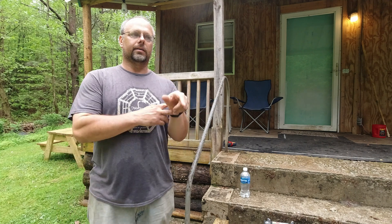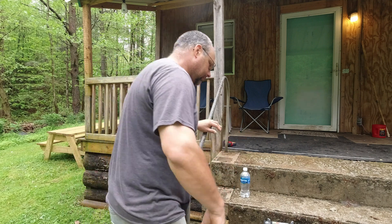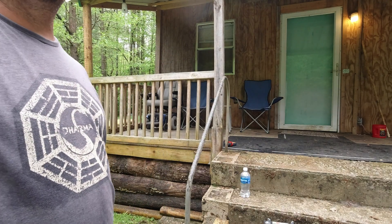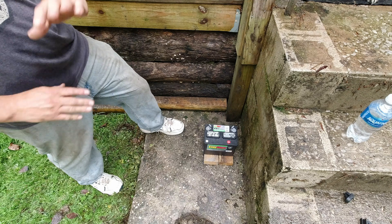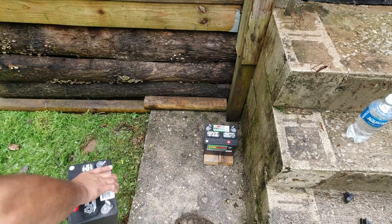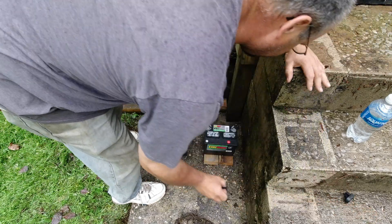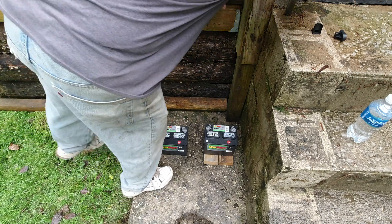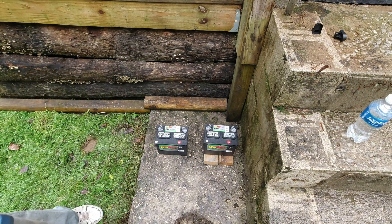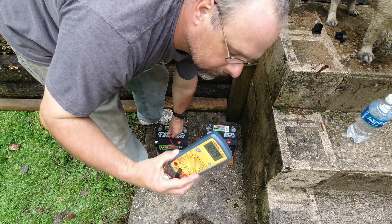The batteries are pretty close to the same voltage, within a tenth of a volt. I'm going to set the one that was a tiny bit higher directly on the ground — it was about a hundredth of a volt higher, so it shouldn't really matter. We're setting up our experiment: one battery goes on the boards, as everybody says to do, and the other one goes right on the concrete. We've noted our battery voltages — 12.86 on the board one and 12.89 on the concrete one.